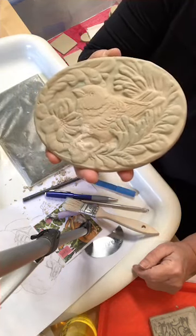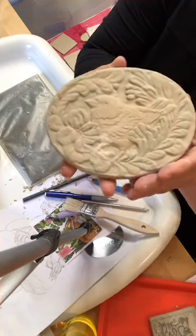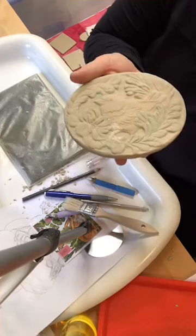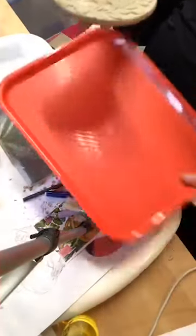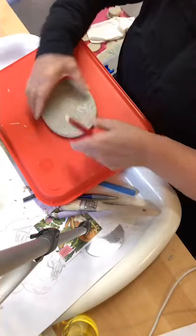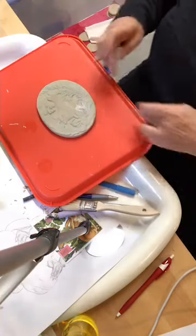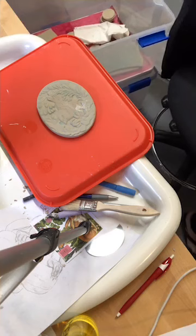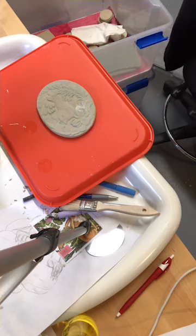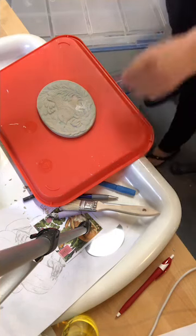This was the original tile. Now that it's finished I'd want to make a mold of it, so I put it on a smooth surface — like one of these trays or a piece of glass — and then add clay around it to make a mold.